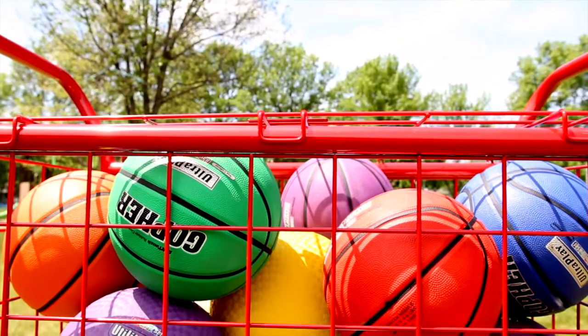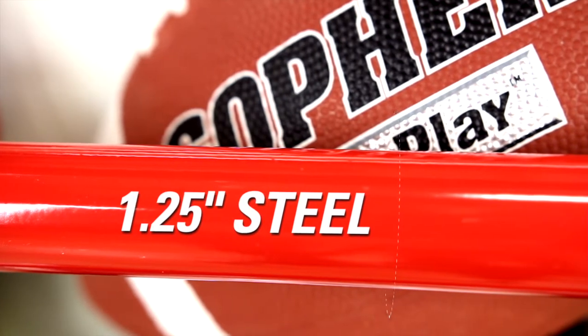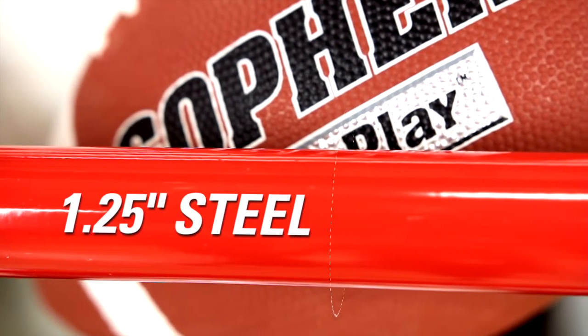All of our UltraCarts are constructed of the highest quality wire mesh and 1¼-inch heavy-duty galvanized steel tubing that's powder-coated for extra durability.